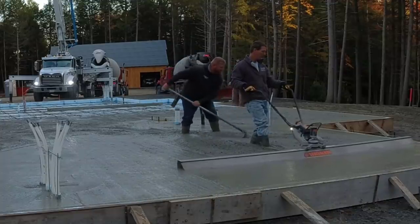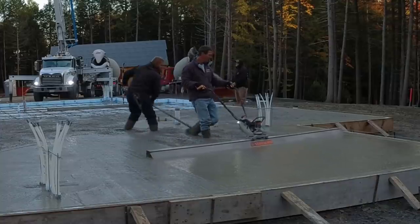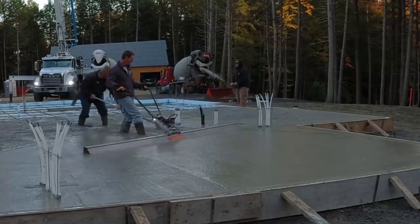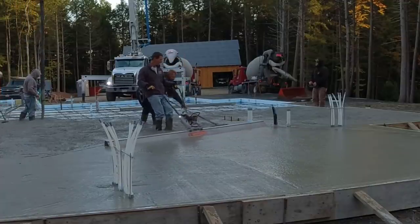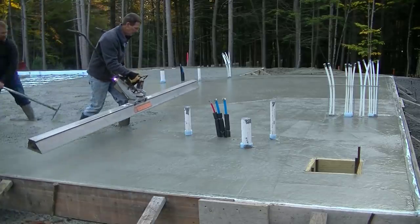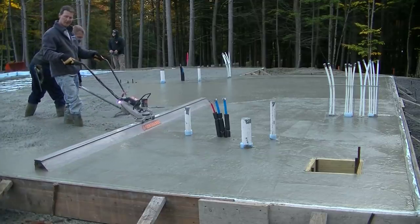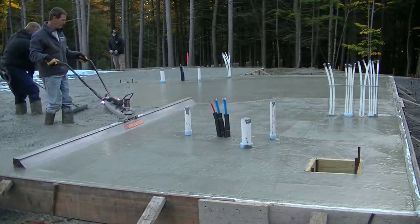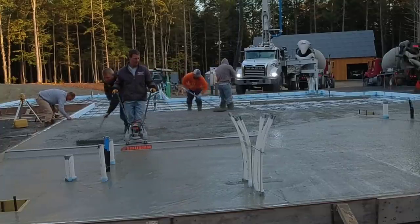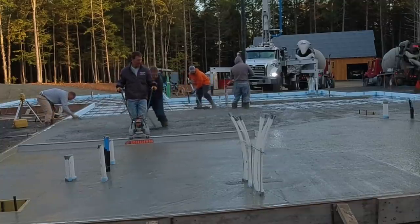I'm using the battery-powered Screed Demon from MBW here. It made screeding really, really nice at this slump — there's no effort at all, so that was probably the easiest part of the whole job. It's also really quiet, so you can actually talk to the person behind you as you're screeding, versus a gas-powered one which is pretty noisy. This one weighs about 35 to 40 pounds — pretty light. I'm using one of my Milwaukee batteries in there; a five amp battery will easily do this whole slab and still have some left.